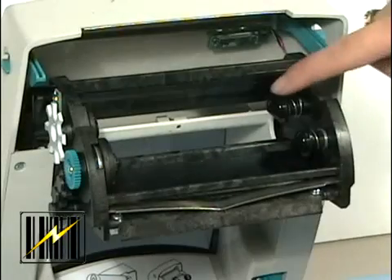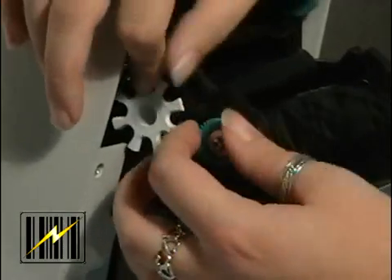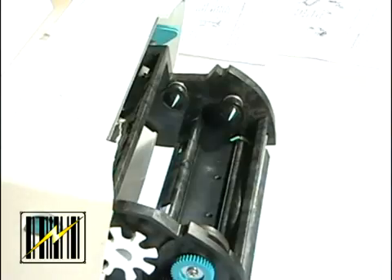This next section will review how to load the ribbon into the printer. When loading ribbon, you install the supply and take-up rolls, then tighten the ribbon on the carriage. Thread the ribbon through the carriage.